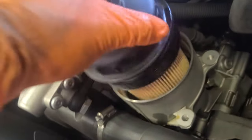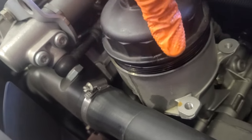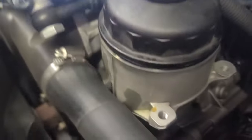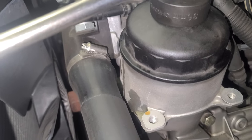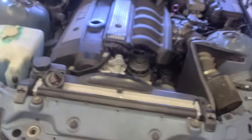Okay, drain the oil — now we put the new oil filter in. It says right here how much torque it needs: 25 newton-meters. If you're a torque freak, feel free to use a torque wrench. I'm just gonna do it until it touches and give it about another 20 degrees max — right there, and that's it.